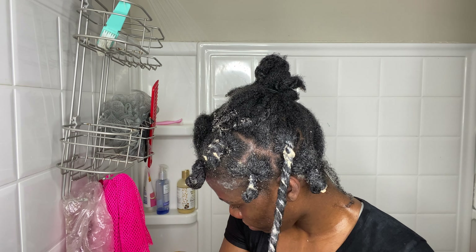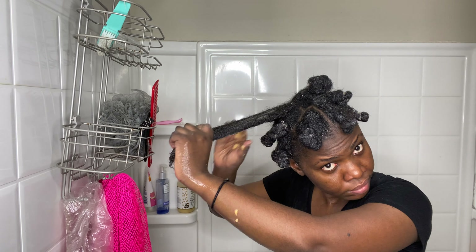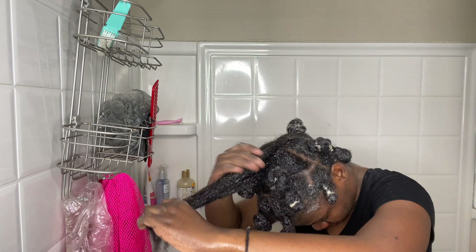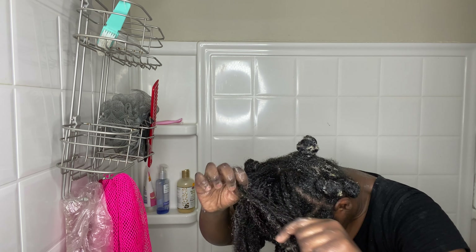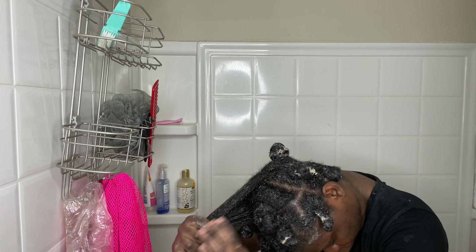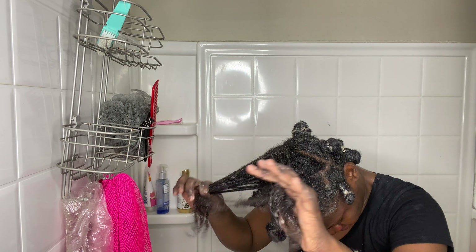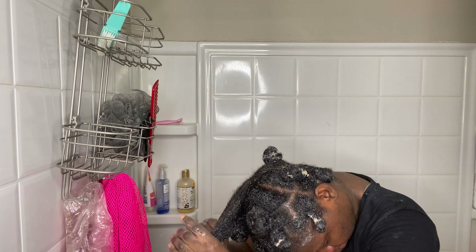As a tip for doing your hair — whenever you're deep conditioning, styling, or washing your hair in general — take your time. For me, if I didn't take my time while detangling, I would have lost so much hair. I was doing this at like three o'clock in the morning and was really tired, but I made sure to take my time to properly remove the shed hair and not lose a lot by being aggressive with my hair.